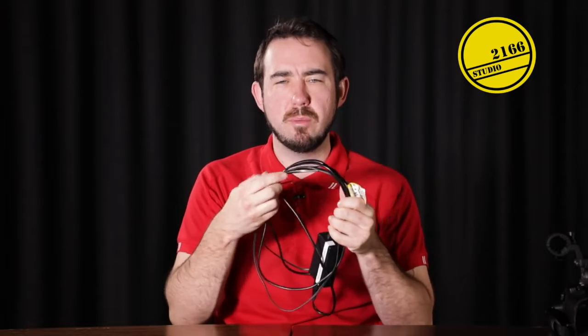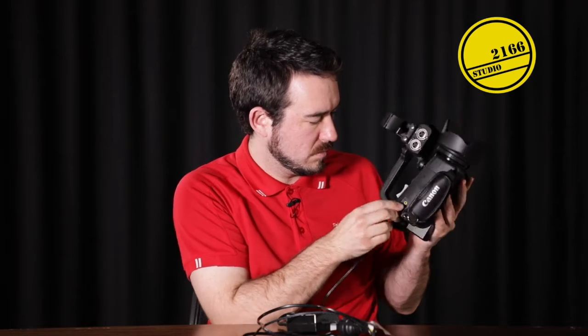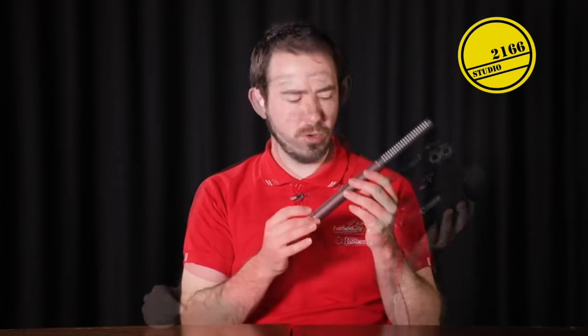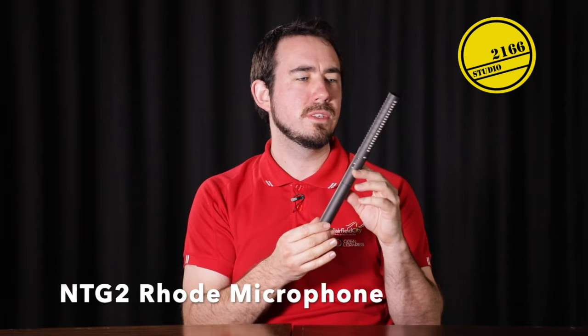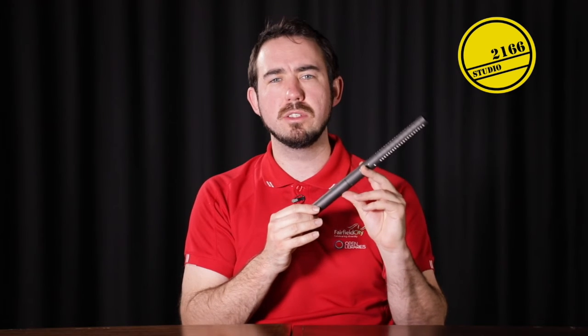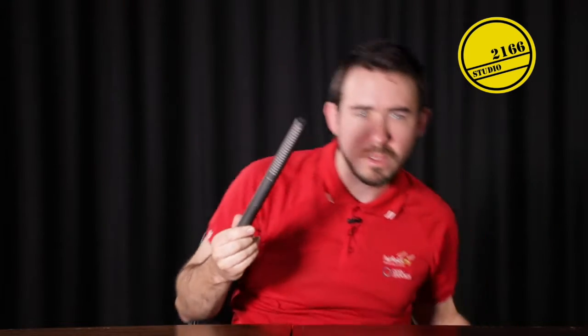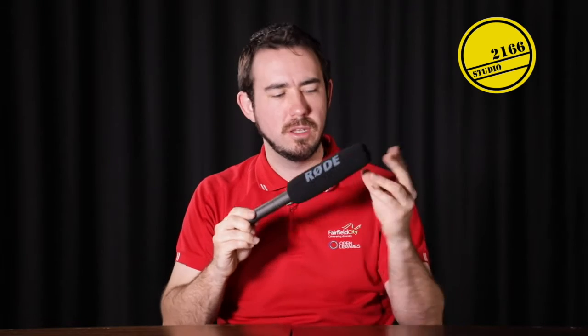We also have the power cable here and I'll show you how that plugs into the camera. Also in the pack we have the NTG2 Rode microphone. This is a great condenser microphone, perfect for using with a boom to record voice on your video recordings as an overhead. This microphone also comes with a wind sock — if we need to dampen the sound a little bit and get rid of some of the explosive or excess noise in the room, we can add that wind sock.